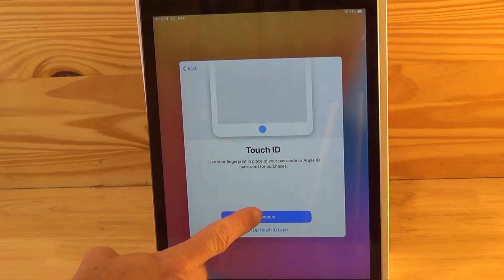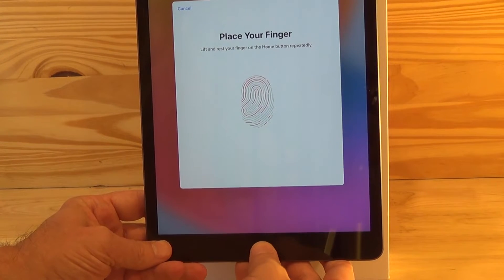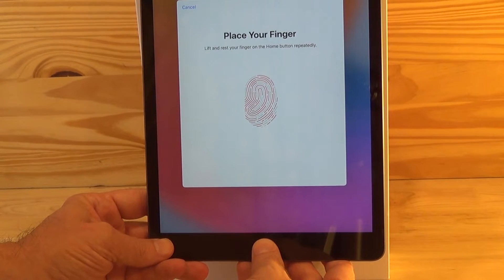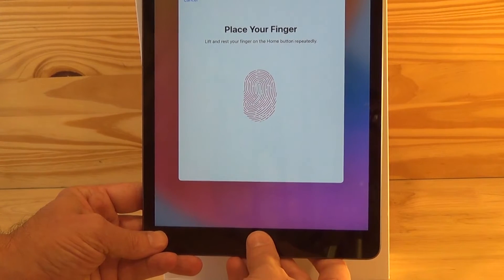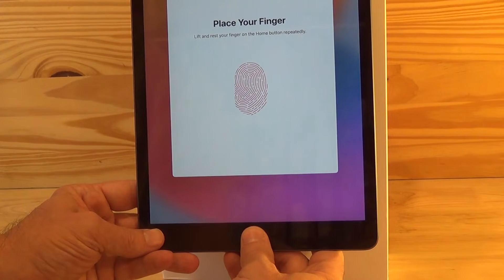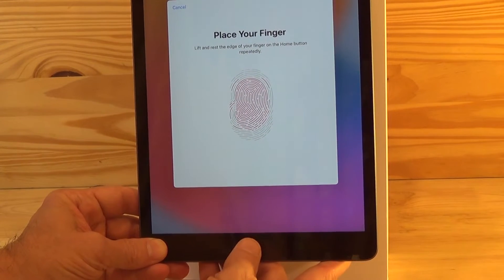Then you'll get a data and privacy page where you can either learn more or just hit continue. Here you'll be setting up your home button to recognize your fingerprint. Your iPad will ask you to press either a thumb or finger on the home button several times until it recognizes and records your fingerprint. Then it asks you to adjust your grip and do it all over again, this time trying to get the sides of your finger.